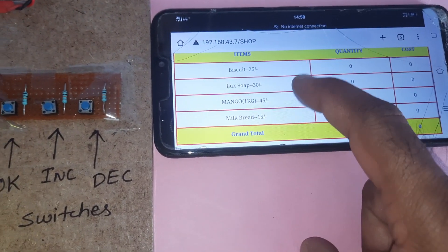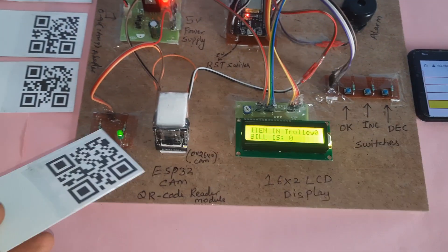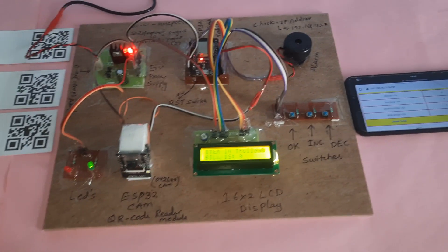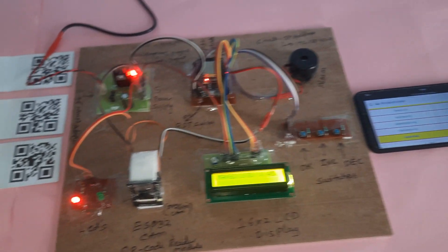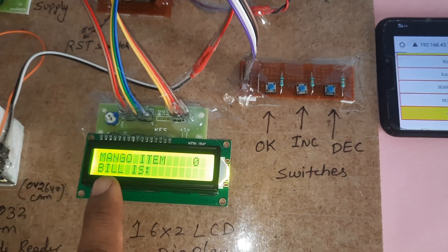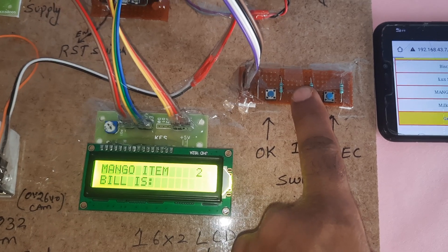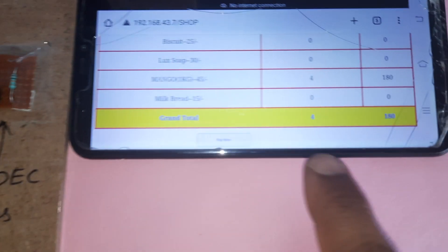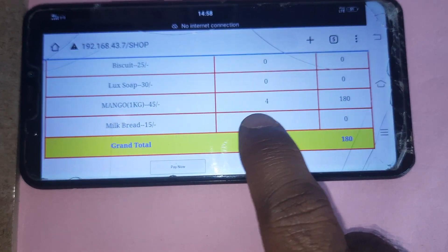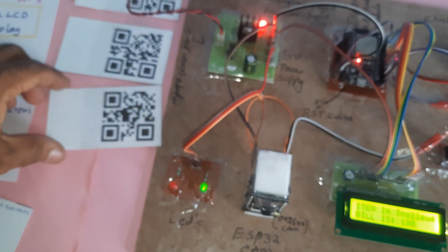The web interface shows items: biscuit, Luxo, mango, and bread, along with quantity and cost. Now scanning the mango QR code — the red LED turns on with a small beep. Mango item quantity starts at 0; incrementing it. Total is 180 rupees — mango 4 items at 180 rupees total.